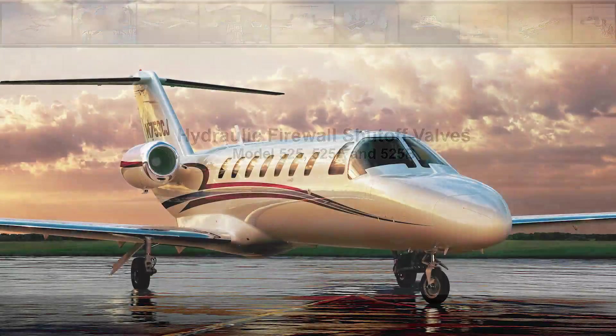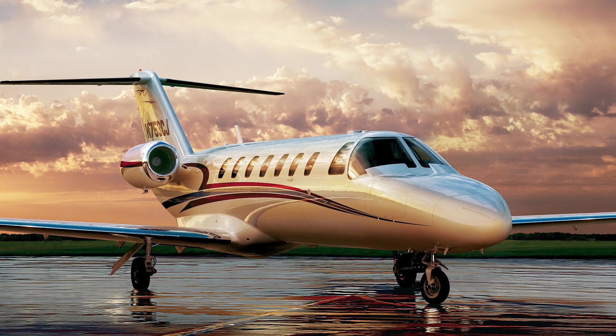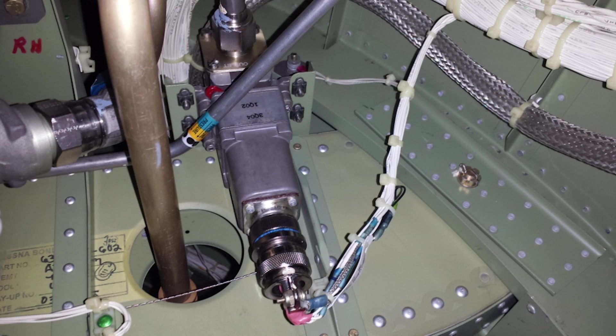This video offers some practical tips for using the hydraulic shutoff valves during engine, fuel, or hydraulic system maintenance on the 525, 525A, and 525B model Citation aircraft. The hydraulic shutoff valve on these models is an electrically controlled, motor-operated shutoff valve that prevents hydraulic flow to the engine when it is closed.